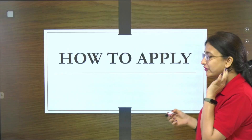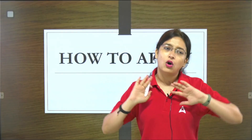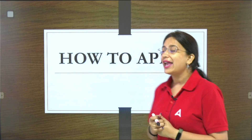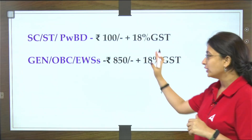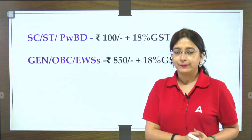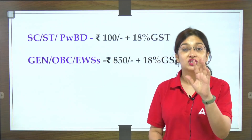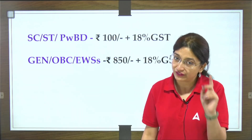Let's start studying first. This session is going to clear all your doubts related to what you need to do while applying. Before applying, there are some prerequisite things to be prepared. The application fees for RBI Grade B are: for SC/ST/PWBD — ₹100 with GST, and for General/OBC/EWS — ₹850 with GST.